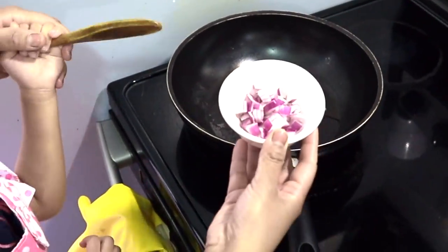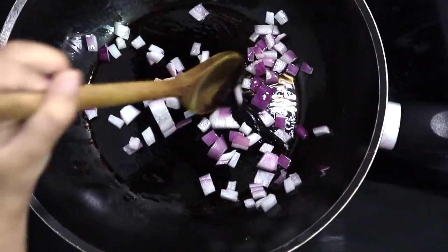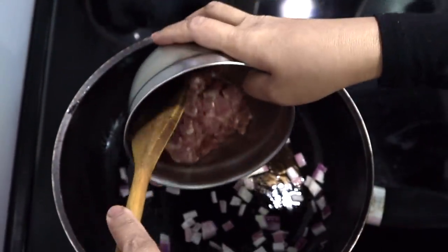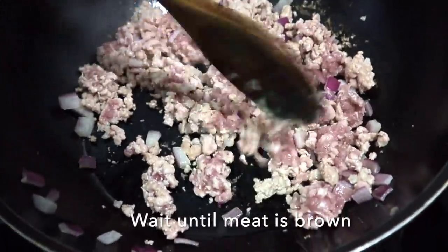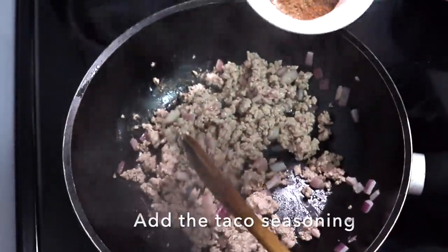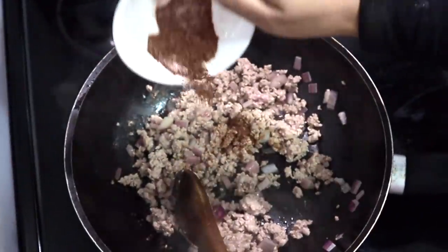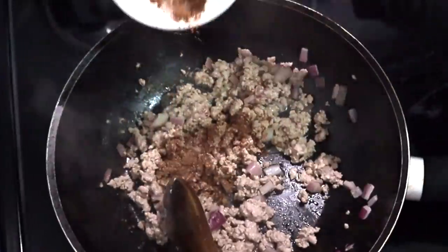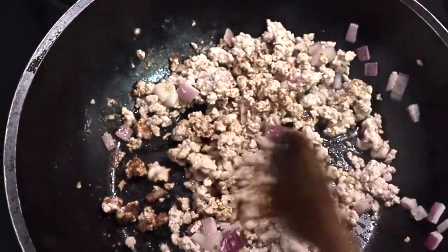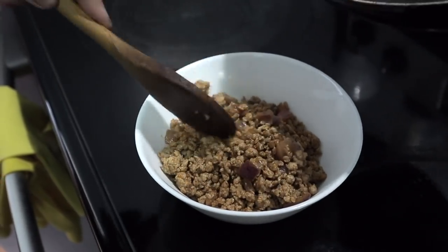Let's put the onions in first. Good job. Time to add the ground beef. We're going to add the taco seasoning to give it flavor. Add a bit of water, not too much. All ready.